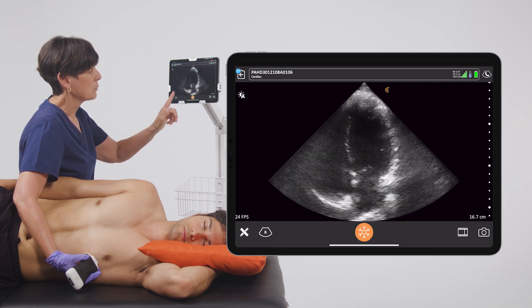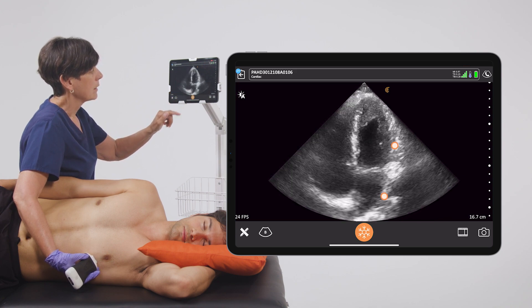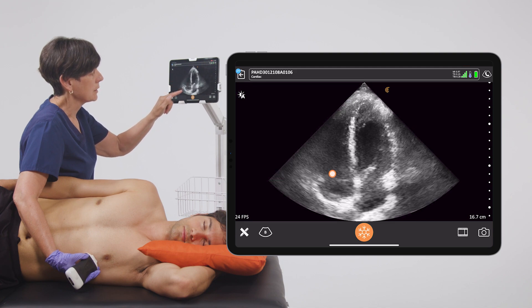From here on the right side of the screen we can see the left ventricle and atrium, and on the left side of the screen we can see the right ventricle and atrium.